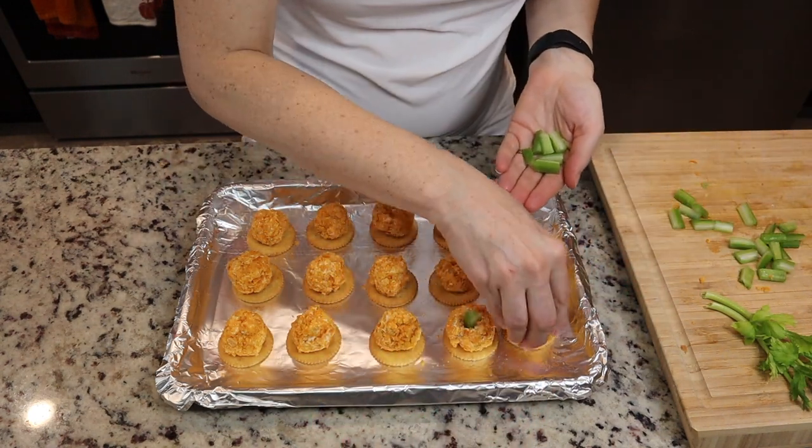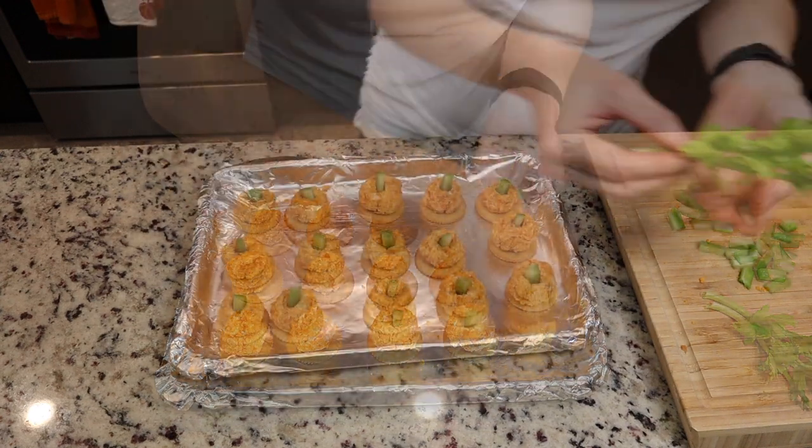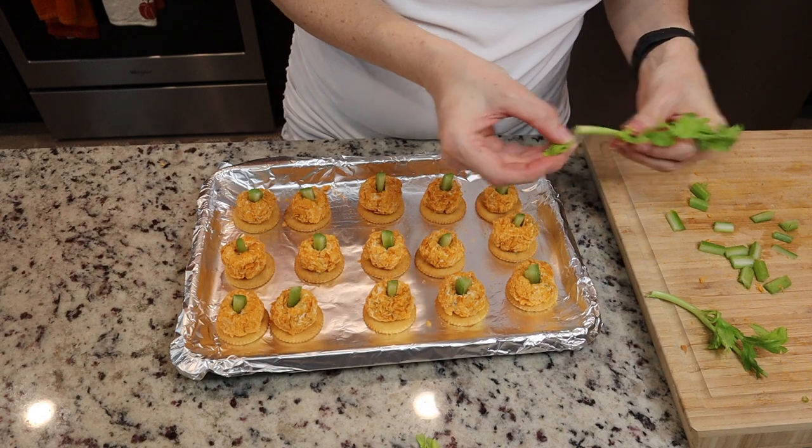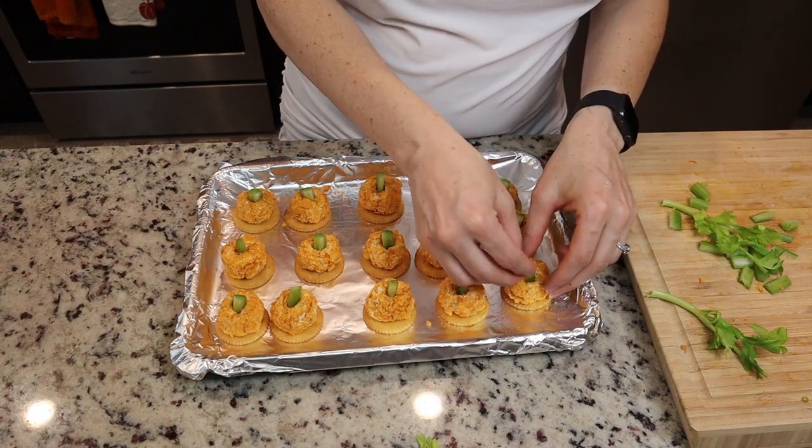Now I'm just taking the celery and sticking it in the center of the pumpkin, then adding the little celery leaves just to add a little finishing touch. This is what they look like — they did not last long!